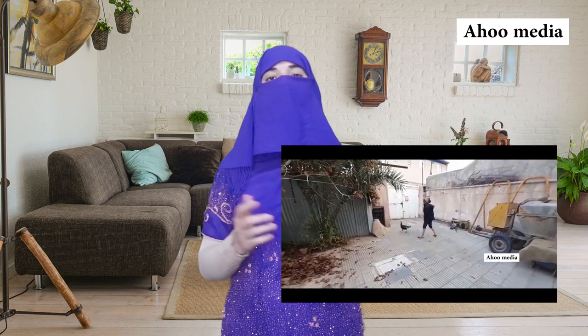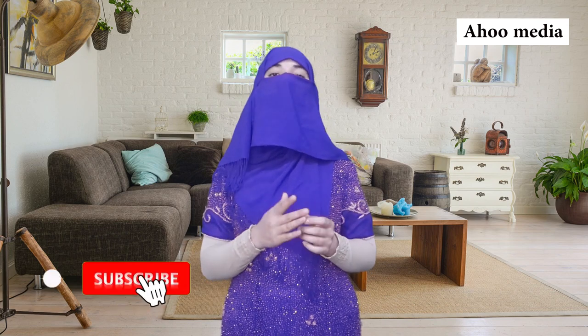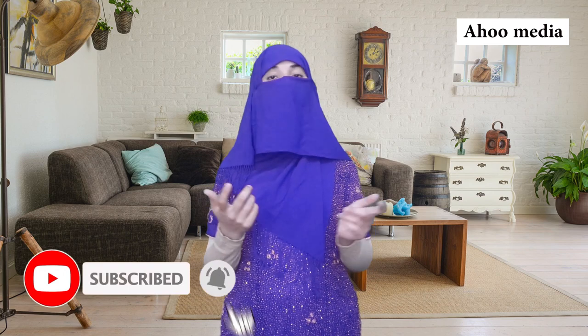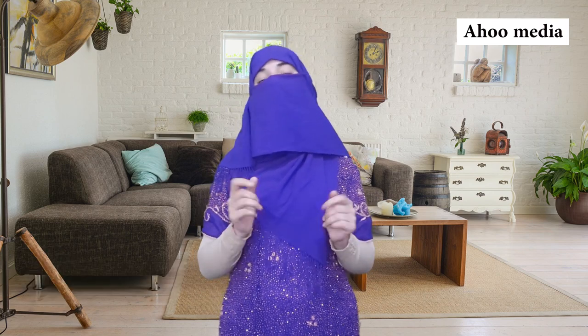Hello friends, today I come with a nice video, but this video is different. I will show you the right way to butcher a turkey. First of all, please like this video and don't forget to give me your comments. If you have not subscribed to my channel, please subscribe now and press the bell icon so you will never miss my new uploads.